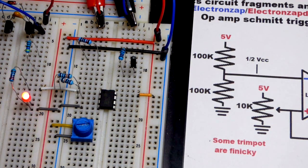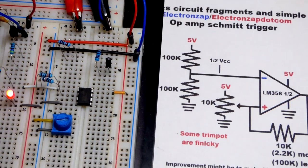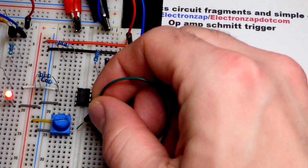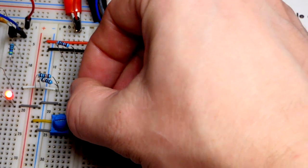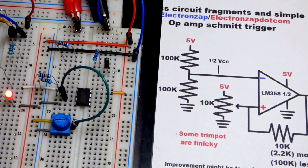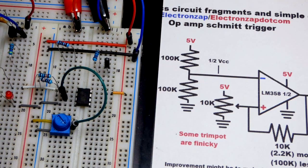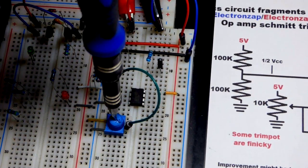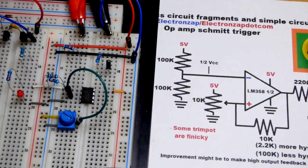Now we're going to set the signal using a trim pot. This is the same as the comparator video so nothing new, but I'll go through it quickly. When we're slightly more positive than the reference, the output is high. We can see it go low when we adjust. That's the basic comparator circuit using an op-amp - there are also dedicated comparator integrated circuits you could use.